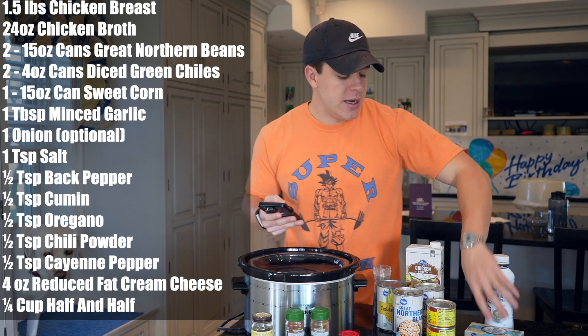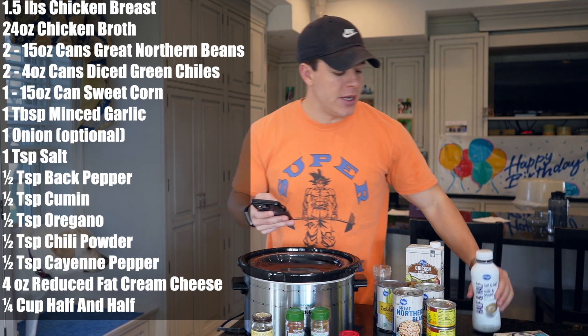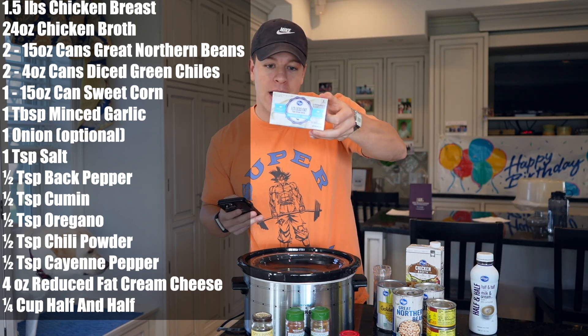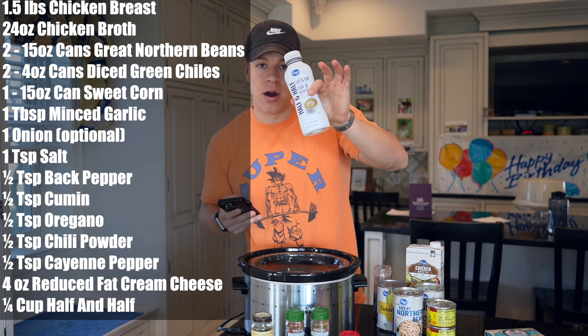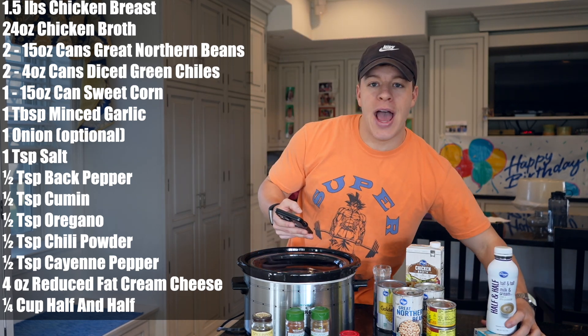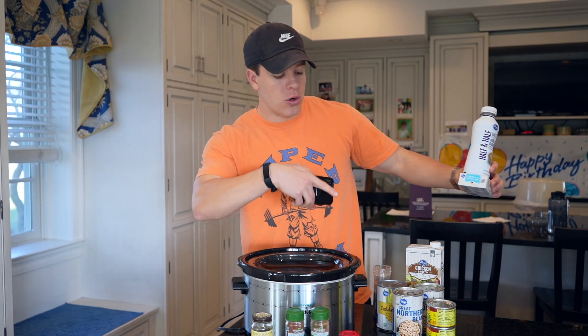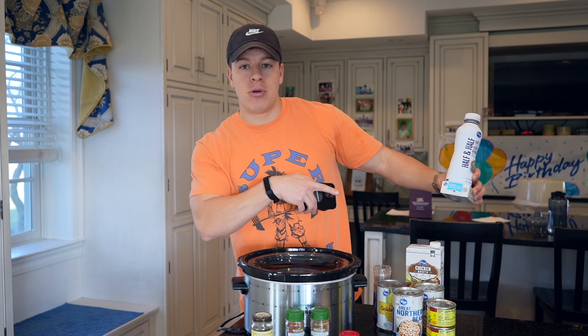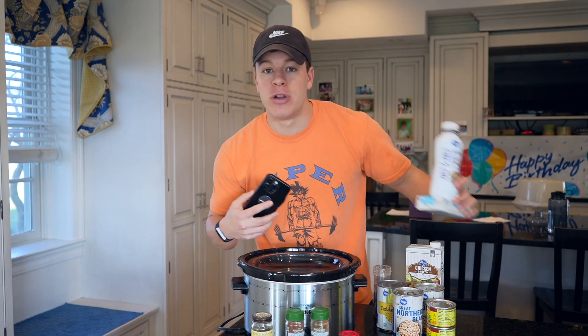We also need some cream cheese — this is one-third less fat cream cheese — as well as some half and half. We're going to be using four ounces, or half a pack, of the reduced fat cream cheese, and also a quarter cup of our half and half. These two we're going to add once the chicken's done cooking. So we're going to put the chicken in there with our seasonings, corn, beans, chopped chilies, and chicken broth, let that cook, then we'll add our half and half and cream cheese to make it that nice creamy texture.